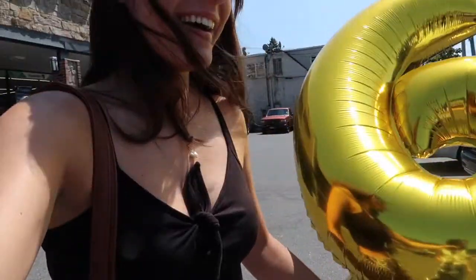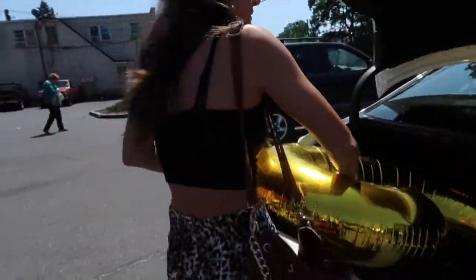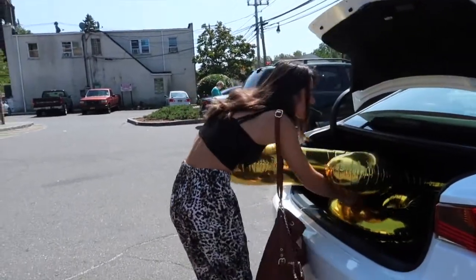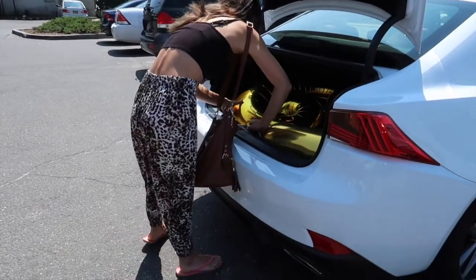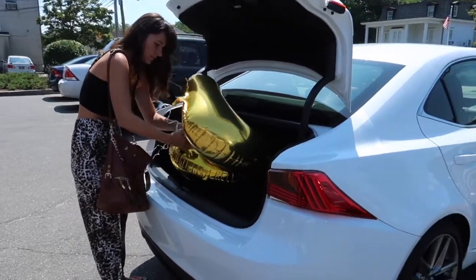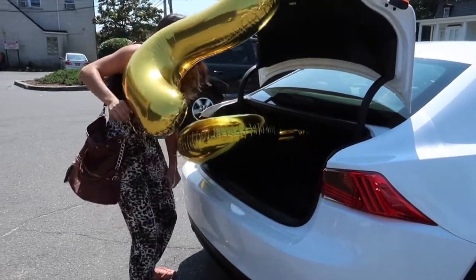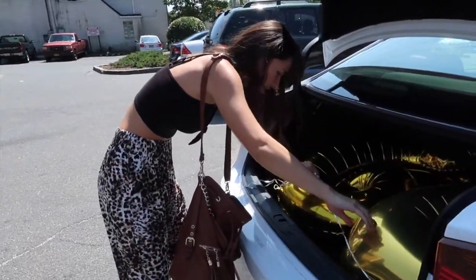Guys, my balloons are ginormous! If we put them in the back they're going to fly all over the place. Put one in here maybe, at least. Can you help me? Oh my God — wait, I can't even see what I'm filming. The battle of the balloons versus person.